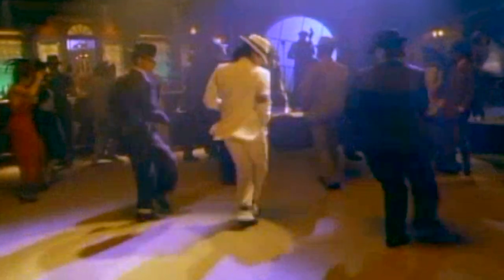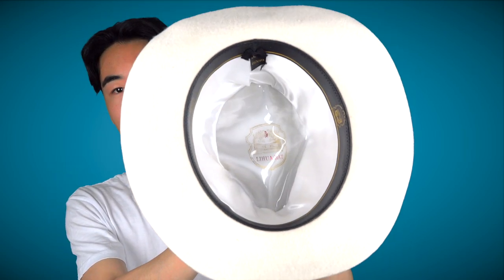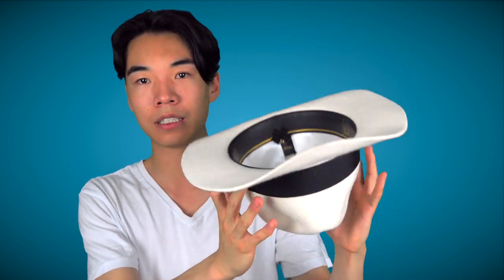So this is the white Smooth Criminal hat, as you may have guessed, from Smooth Criminal. Originally it was all crumpled up, so I had to use steam to reshape it, but it's kind of getting there. It's a bit warped, but I always use it a lot. In the center, that's the lining. The brand is Li Hua Hat Company — it's a Chinese company. My size is 60 centimeters, which equates to a large in some cases. I'm not sure if that's a compliment or an insult, meaning I have a large head.